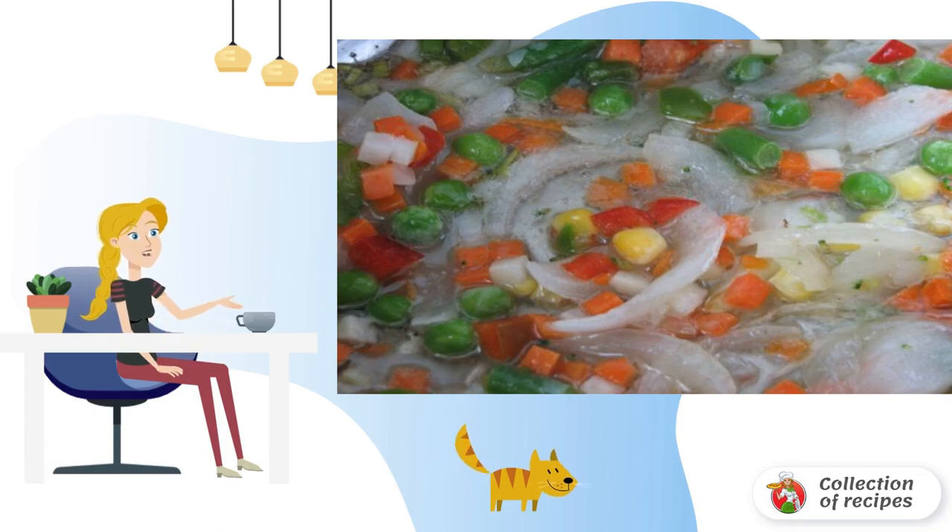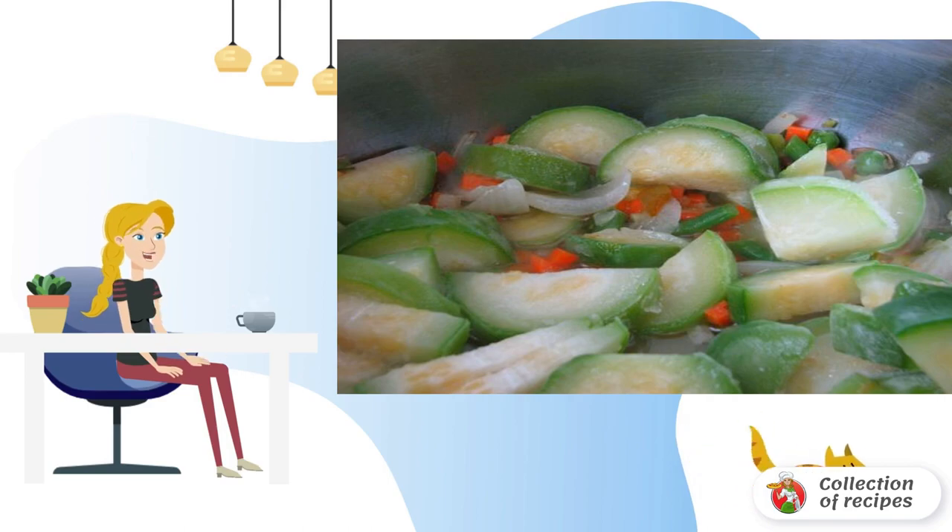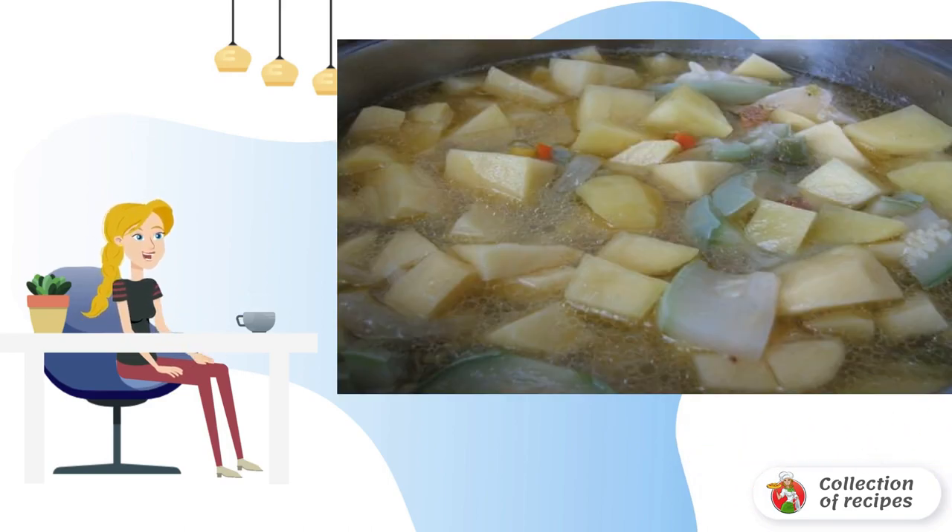In a deep frying pan or cauldron, fry the onion in vegetable oil for two minutes, then add the thawed vegetables and mix it up. Wash the zucchini, cut it into pieces, and send it to the vegetables.